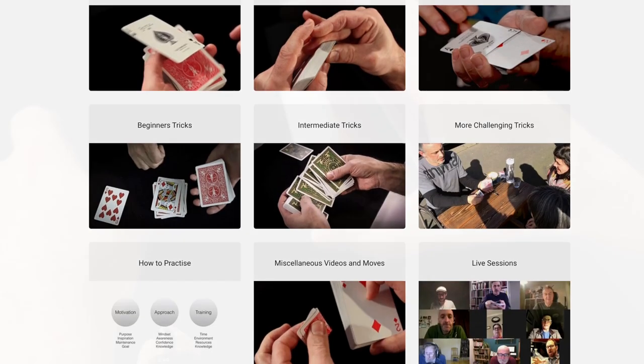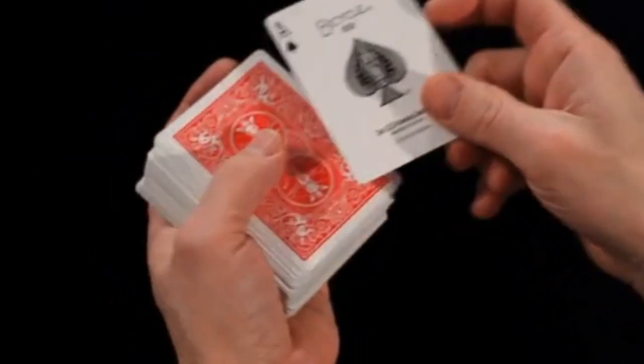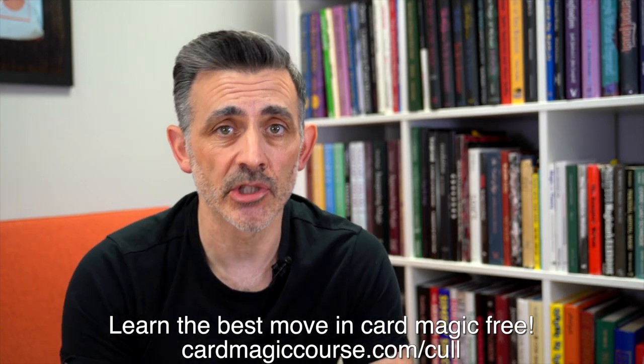Before we do the review, can you please check out cardmagiccourse.com — or it may be a different name by the time you watch this. Click the link below; that's my online magic course where you can learn hundreds of moves, loads of concepts, loads of practice approaches, and loads of theory on becoming the best magician you can be, for all levels. The link below will get you through to it — like and subscribe and all that.